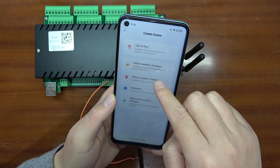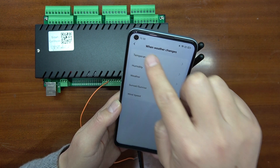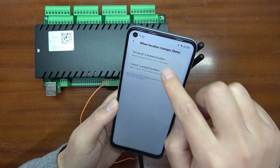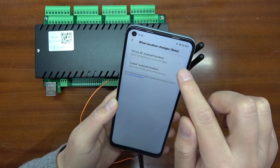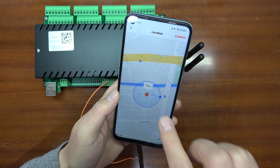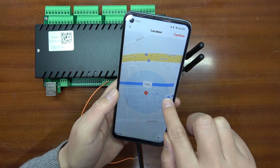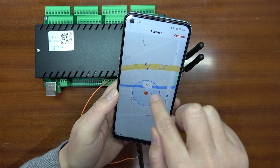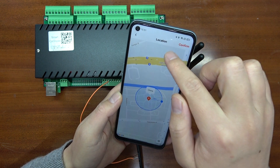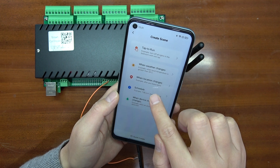One trigger option is by weather forecast — different temperature, humidity, or weather changes can turn the relay on or off. Another trigger is by your location using the mobile phone GPS. You can set a position on Google Maps, and when you arrive within a defined distance range — such as arriving home — it can turn the relay on or off. There is also leave location and arrive at location modes. And finally, you can trigger by schedule — setting a specific time every day or every week to trigger the relay.